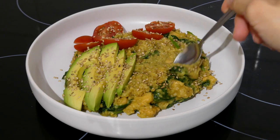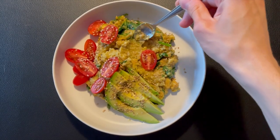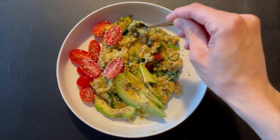By the way, I also had some tea throughout the day like I mentioned at the beginning, but I won't mention it every day as this isn't a 'what I drink in a week' video.